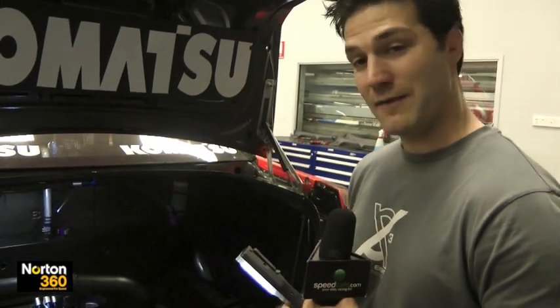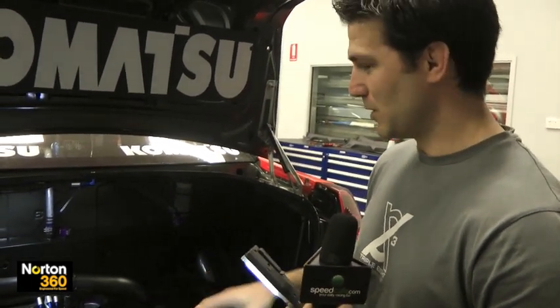The front brakes run that hot that we have to spray water on them to try and drop the temperature down. It doesn't do a lot, but it takes the edge off them.